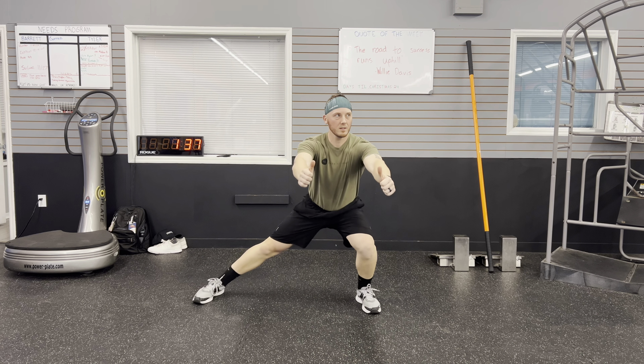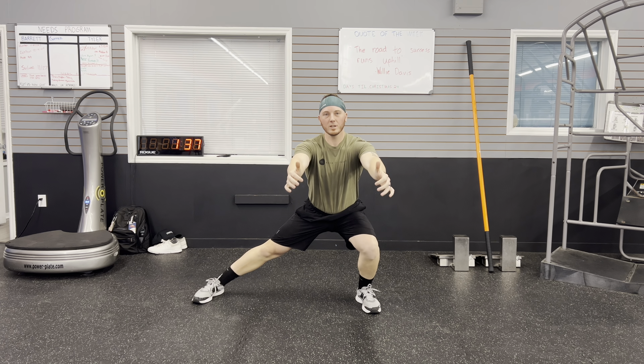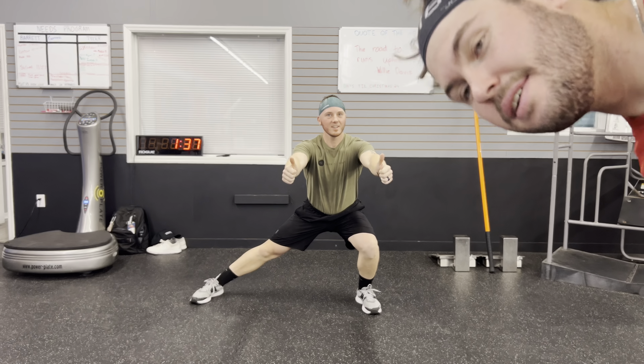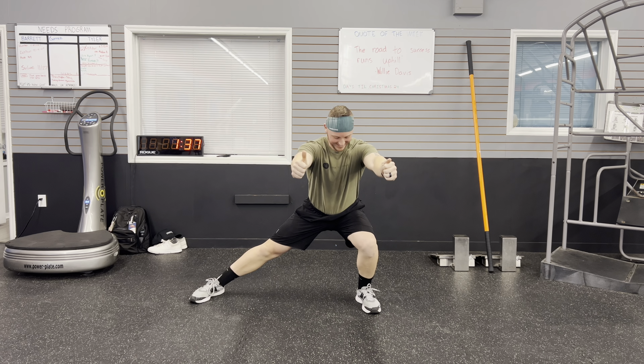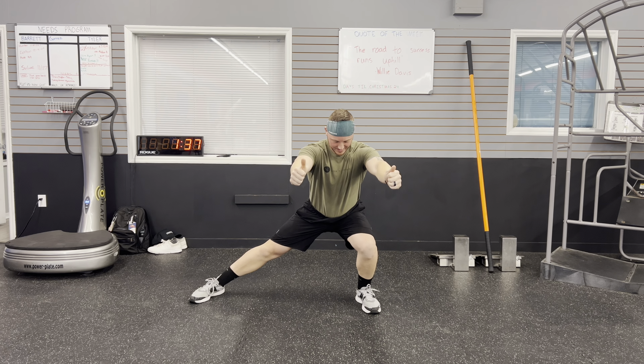Then I'm going to go to a lateral split squat — as you'll see right here, Bryce is going to stick his head into the camera and mess up my angle. Anyways, all planes, all directions — I want to stress those tendons and ligaments in that knee.